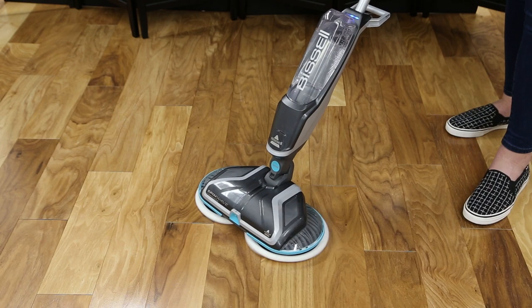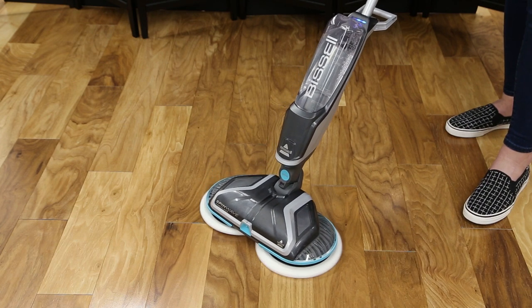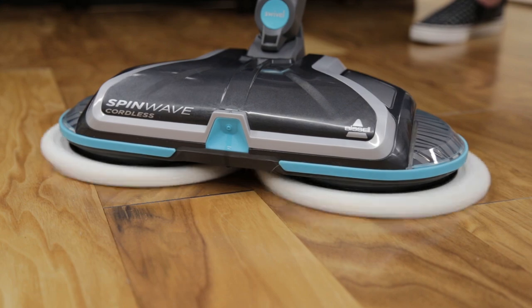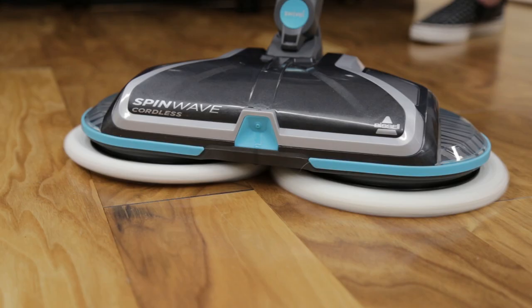Recline the body backward and press the on/off button to start the rotating mop pads. Each time you recline your Spin Wave, you'll need to press the on button for the pads to rotate. You may feel a slight vibration at first — wait a few seconds for the mop heads to adjust themselves.